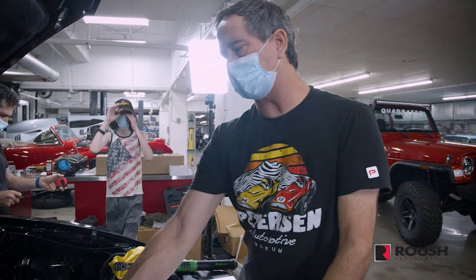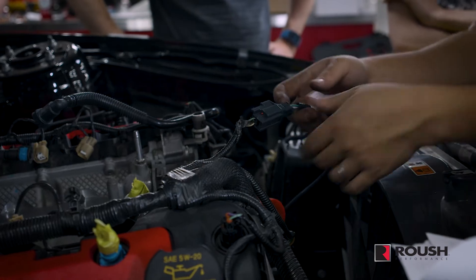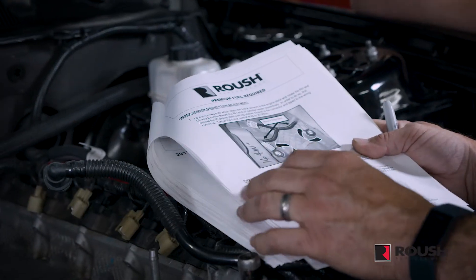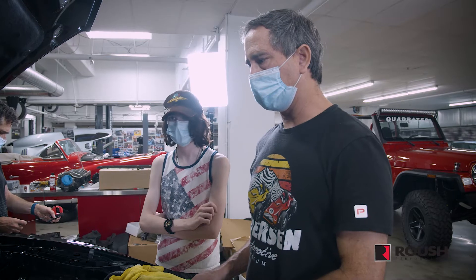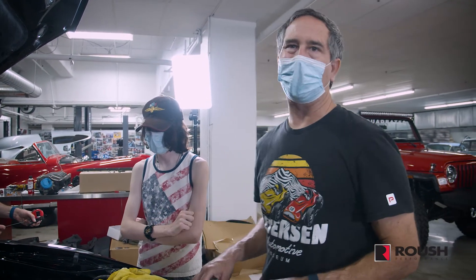We just got the accessory drive belt system installed just finger tight so we understand what bolts go where. We understand that we trimmed enough and we're just trying to get things oriented. We're going to go back and follow the instructions, probably skip some of the wiring since that's not something we can all do as a group, and then try to get the intercooler installed and hopefully the supercharger on top of that.